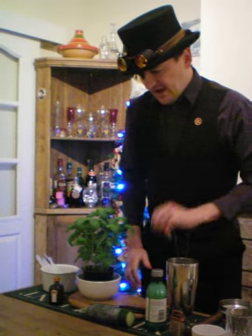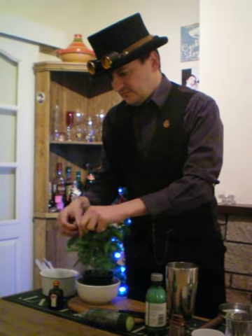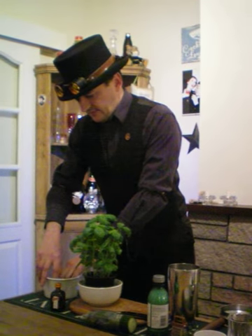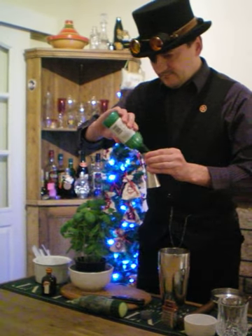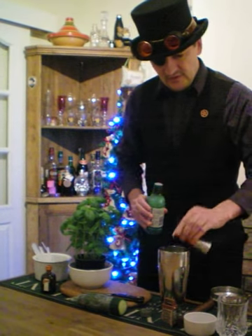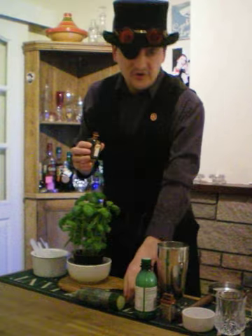Then, to that, we need to add three or four basil leaves. And then some ice cubes. And a shot of lime juice. And then two shots of our Cointreau.